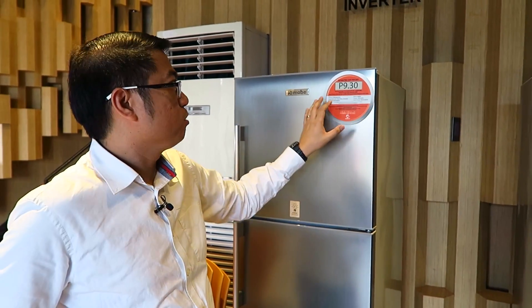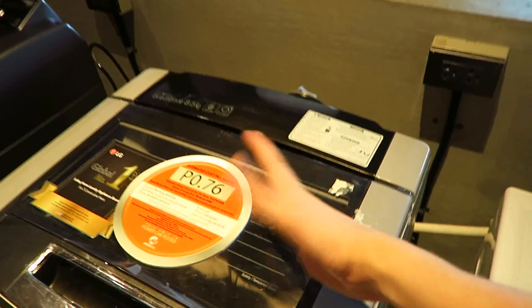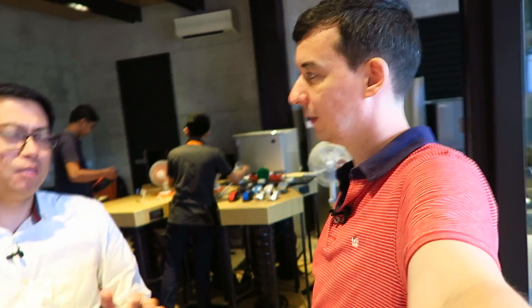For orange tags, depending on the appliance, we show the estimated cost per day for refrigerators, cost per hour for most appliances like aircon and televisions, and for washing machines it's cost per wash — one cycle of wash, spin, spin dry, etc. This is not a compulsory thing, it's a voluntary program. And the uptake has been good — when we started in 2015 we had around 22 brand partners for the orange tag. When you go to the appliance stores you can see them there already, and the feedback is very positive. Every single product has to come through here and be tested.